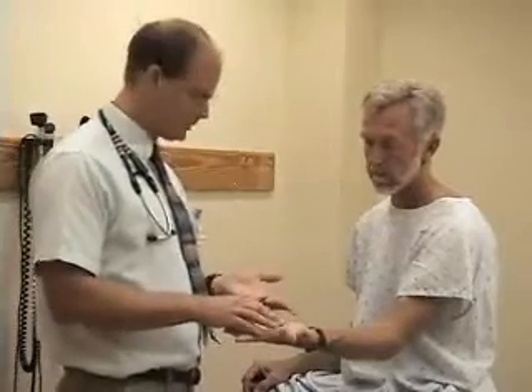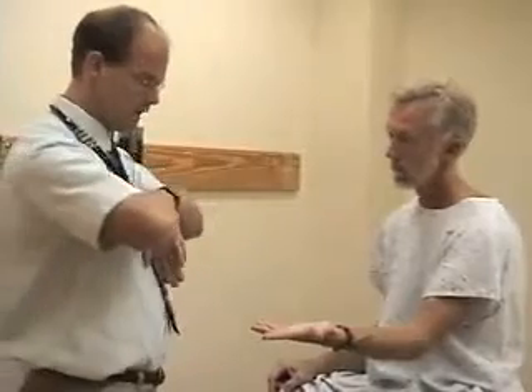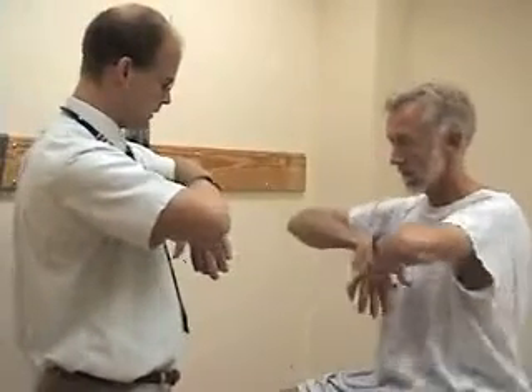That's generally on this part of the hand here. The second one would be Phalen's test, where you have the patient put the back surface of their hands together, bend their wrist as much as they can, and just hold it there. After a period of 30 to 60 seconds, the patient may experience their symptoms — they may have pain or numbness in the distribution of the median nerve.